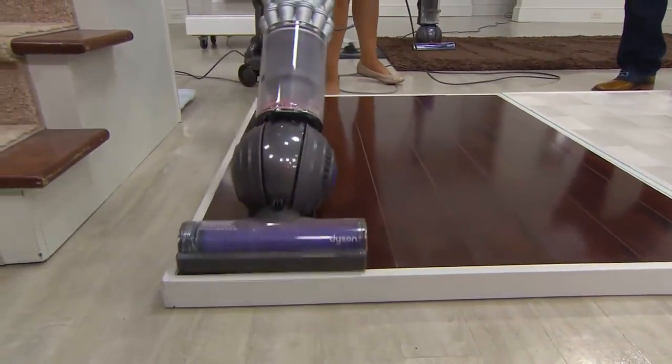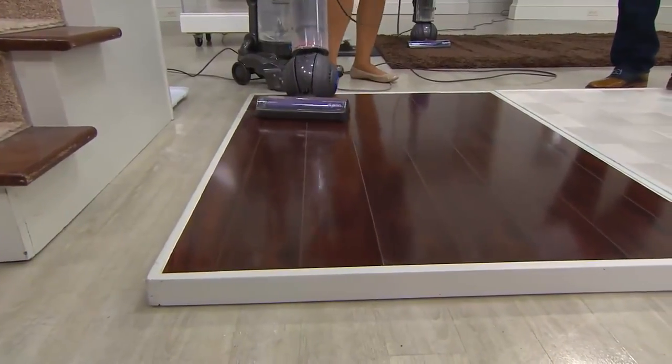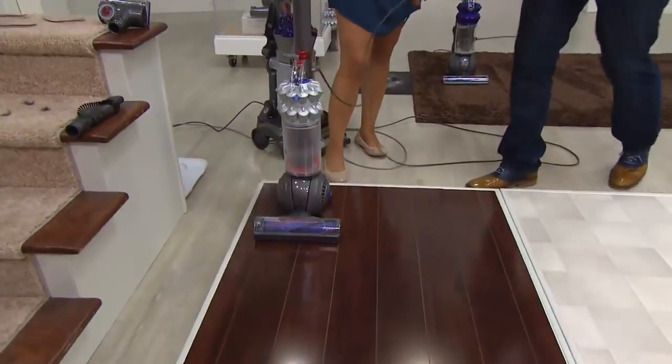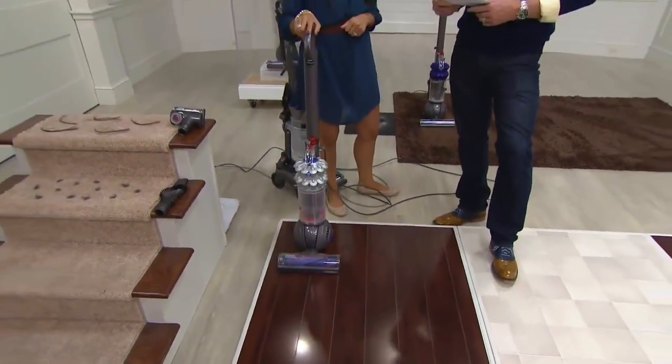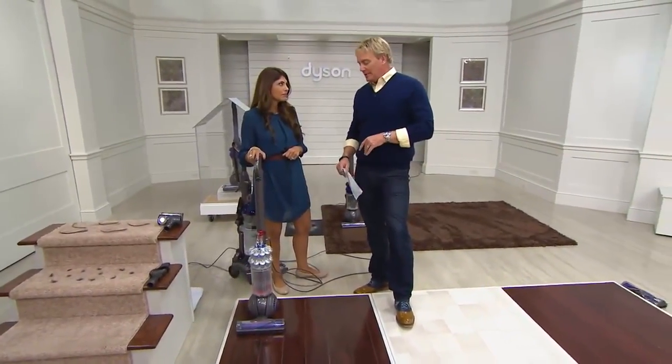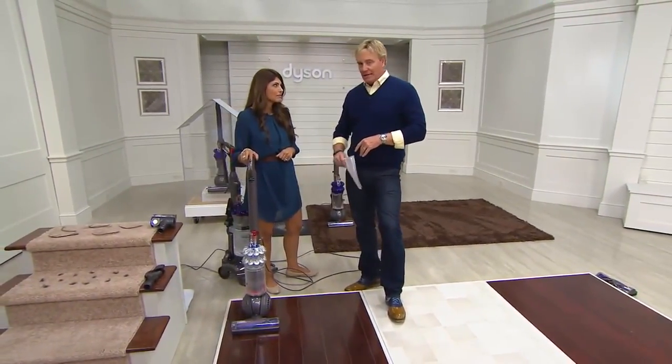Leave it to James Dyson and company to come up with this. We're busy on the phones — four minutes before the Ninja 4-in-1 kicks off. No reorder on this for the rest of the year. Silver and purple — 1,300 remaining now in that silver.